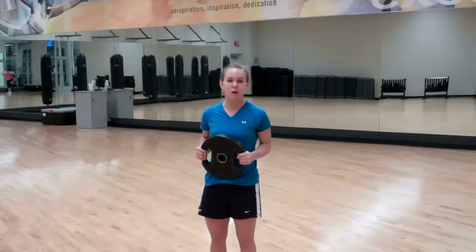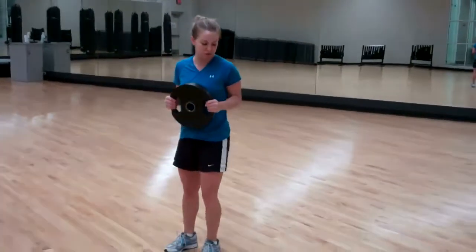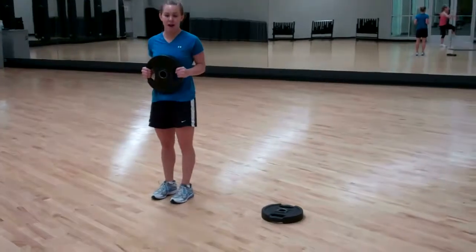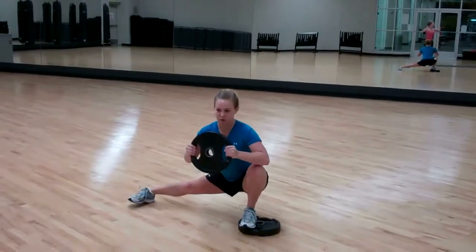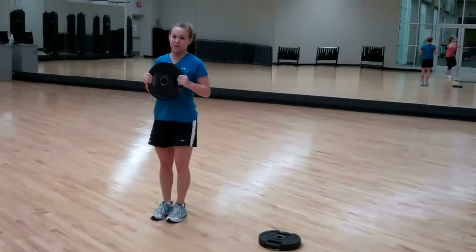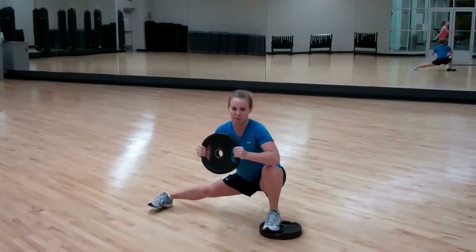This is the same lateral lunge we did in the warm up, but now we have a weight and it's going to build our muscle. You want to make sure your knee is behind your toe when you go down. Hold. Push up with that front leg — you're going to get more for your gluteus maximus.